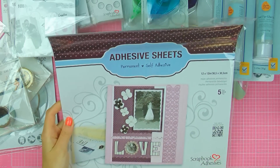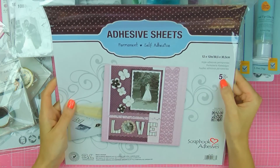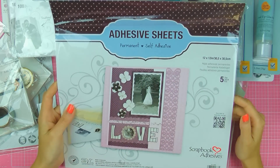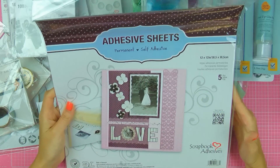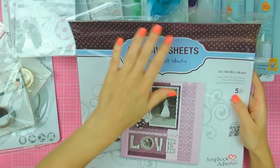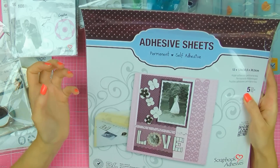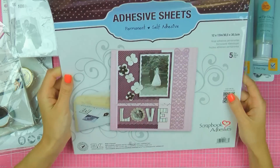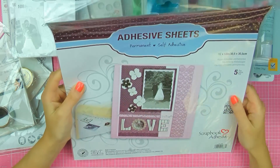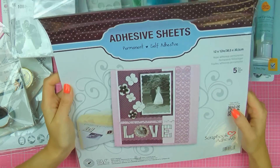Last but not least, this is probably my all-time favorite product from Scrapbook Adhesives — the adhesive sheets. This is a pack of 12 by 12 adhesive sheets and there are five sheets in one package. What I love to use these most for is to create my own sticky die cuts, like little stickers. So if you're into making your own backgrounds using die cuts, this is a must-have for you. You take the sheet, adhere your paper onto the adhesive sheet, die cut it, and then you have an instant sticky die cut. Super easy to use and I've been using this stuff like crazy. They also have it in other sizes. They are super strong, high quality, and I've never had a problem with those in the past.